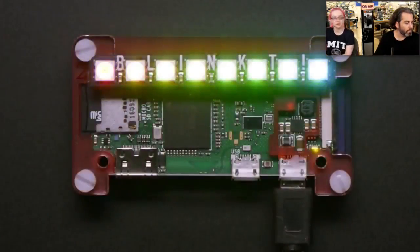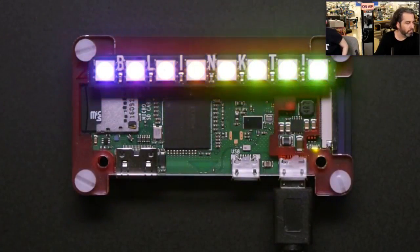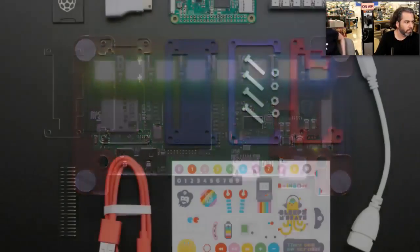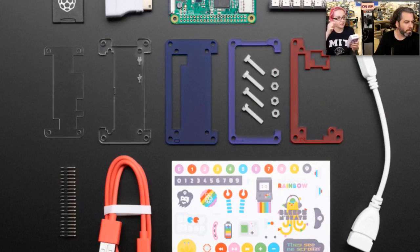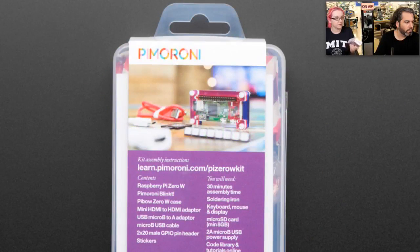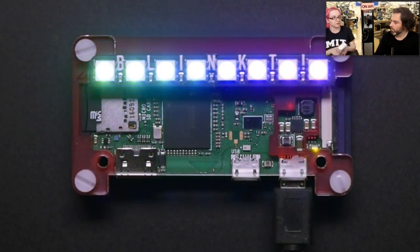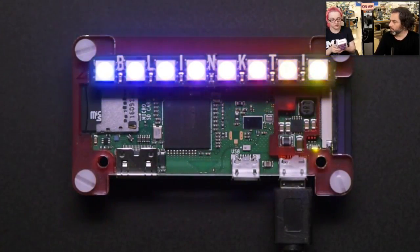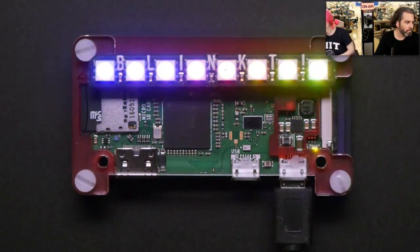There's also the Pimoroni Starter Kit for the Raspberry Pi Zero. This kit comes with the Raspberry Pi Zero W, a case, power supply, cable, a Blinkt! eight-LED board, a Raspberry Pi Zero, the case, an HDMI adapter, a USB adapter, a USB cable, a GPIO header, and stickers. They do have some projects that go with the Blinkt!, like a rainbow demo and probably other demos as well. It's a good little starter pack — if you want the Pi Zero and everything you need, you just need to add a micro SD card, which we stock, and then a keyboard and mouse if you want to set up that way.